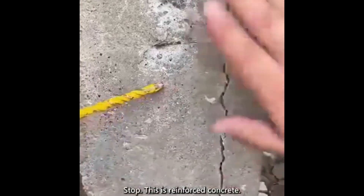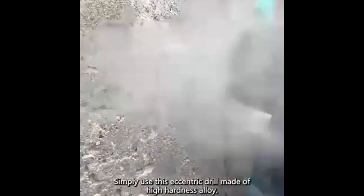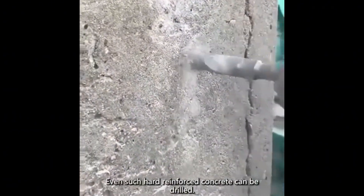Stop, this is reinforced concrete, you can't drill it with me. Simply use this eccentric drill made of high hardness alloy — even such hard reinforced concrete can be drilled.